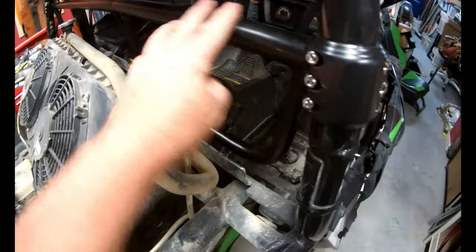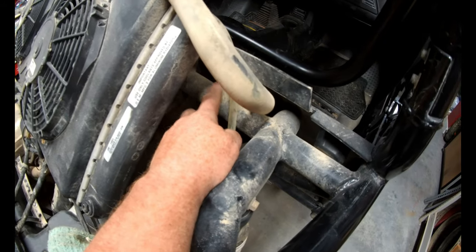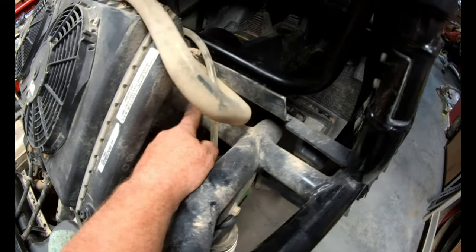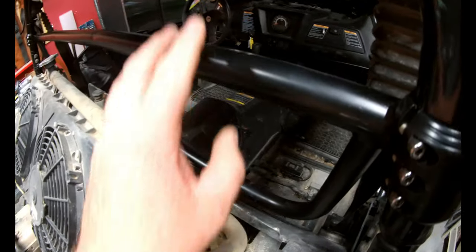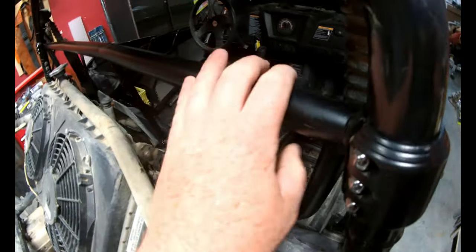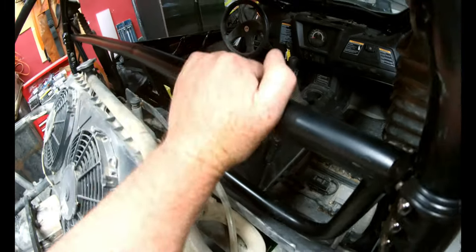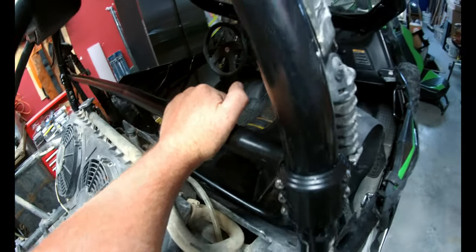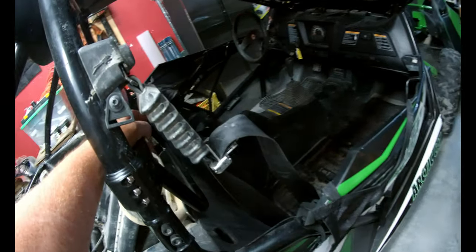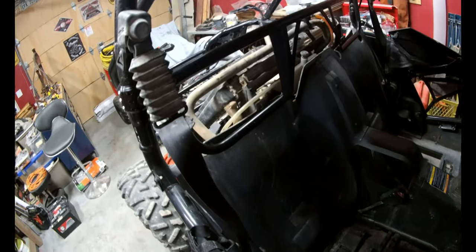So the reason you need the harness bar: the roll cage bar nearest to where you'd actually secure your four-point harness is way down low, which would again put a negative pull on you. With the bar, it raises things up so we can secure the harnesses here through the seat. It's a lot more comfortable and effective in case you do have an accident — it won't pull as hard on you. Now let's take out the old seat belts and start putting in the new four-point harnesses.